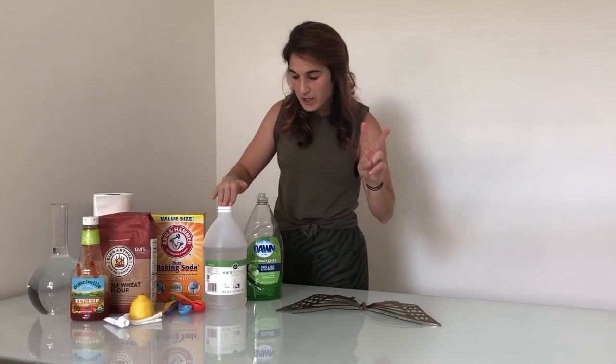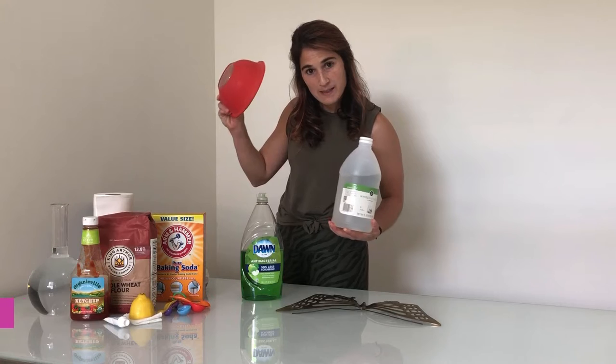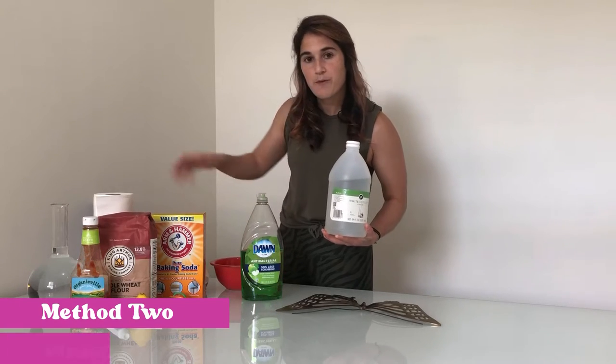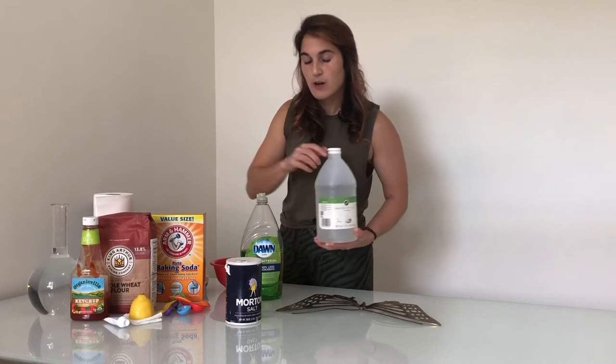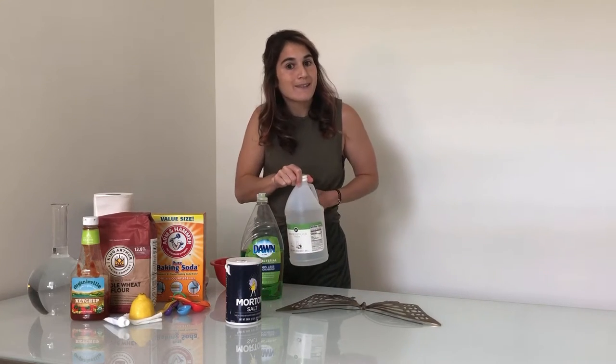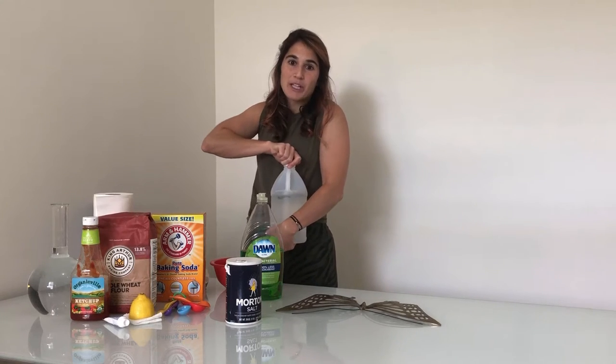So on to method number two: vinegar. The directions say you'll need white vinegar, a mixing bowl, some flour, and salt as an abrasive. I forgot my measuring cups downstairs — I'm too lazy to go get them — so we're gonna eyeball it.